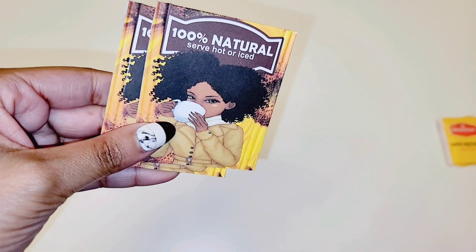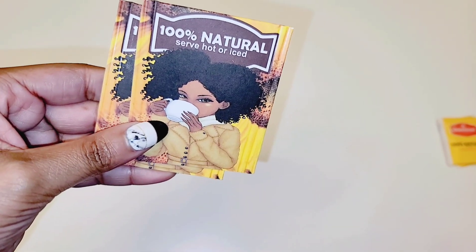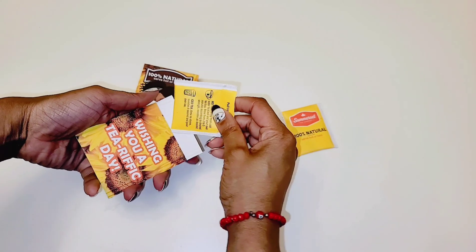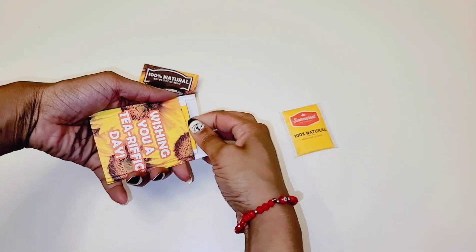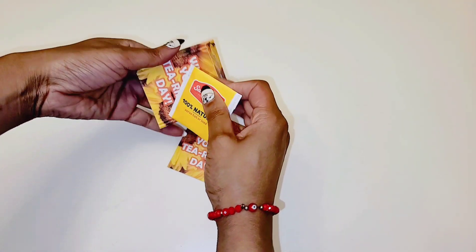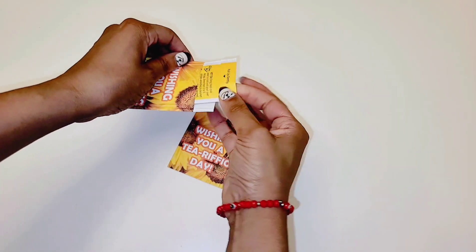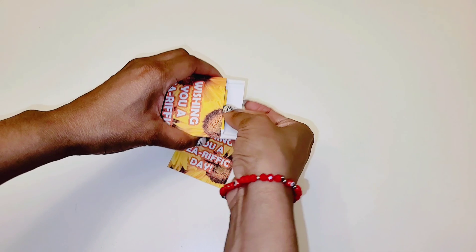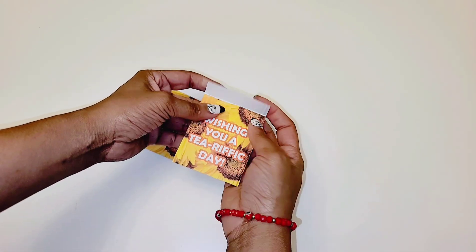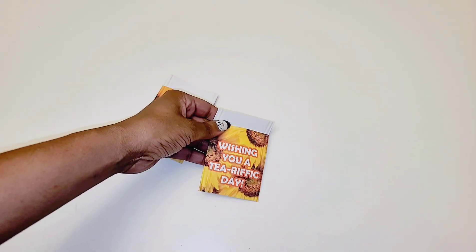This is the look it will give you once you crimp it. Now all you have to do is insert your tea bags. Put a small dab of glue there and close it up — you don't have to glue the entire thing, just a small dab of glue.